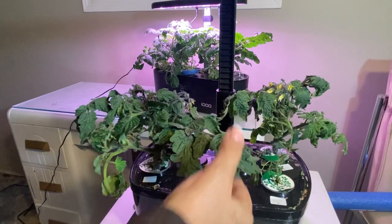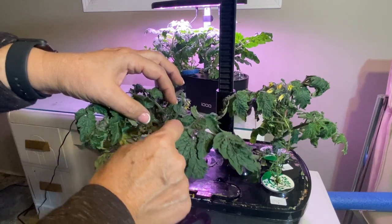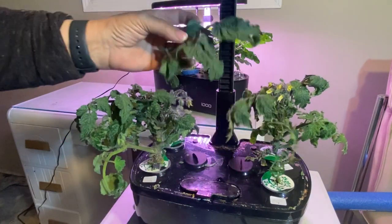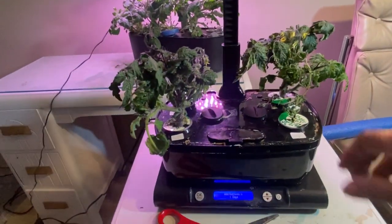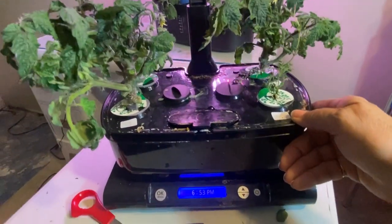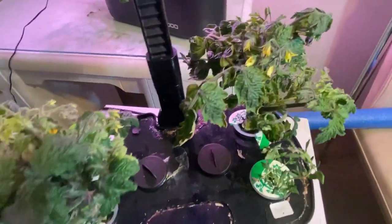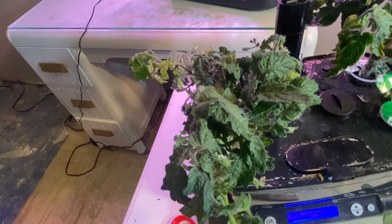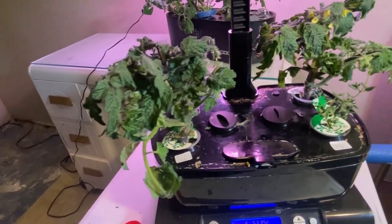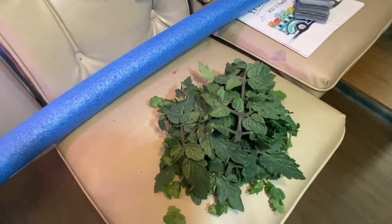I was very tempted to cut this one off just because it seems so big, but it does have a little sucker coming that's probably going to have some blooms on it. As you can see, I've really hacked away at these two tomato plants quite a bit. There's lots of room now at the bottom for airflow, and I've left lots of branches with flowers and blooms happening. I hope they can make it through the shock of all the chopping, and here is what I took off the tomato plants on my Aero Garden.